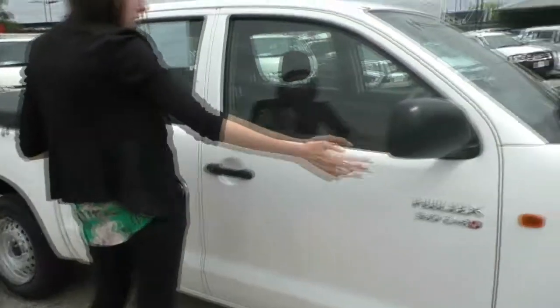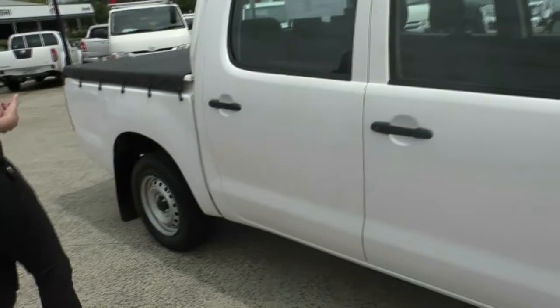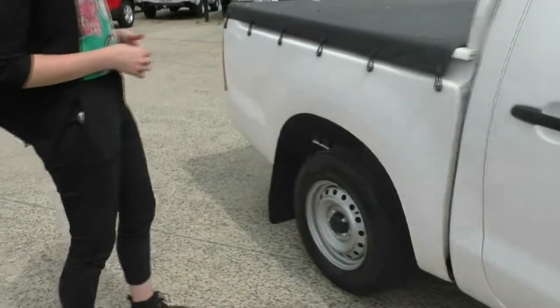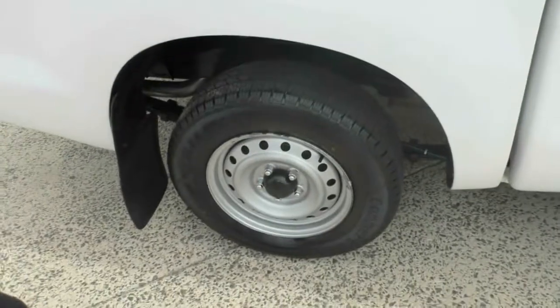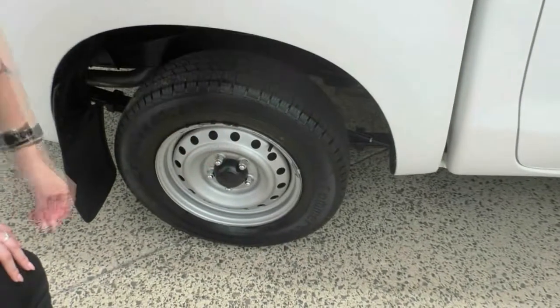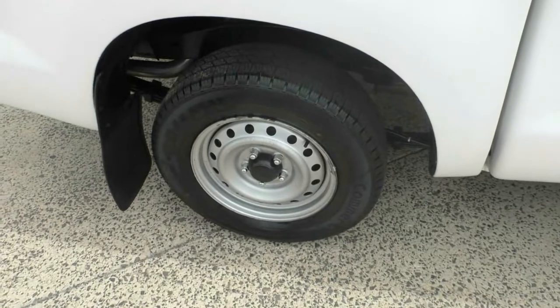You do have your blacked out side mirrors and blacked out door handles as well, just to tie in with the black and white look we're going for here. Onto that second wheel — excellent tread on there as well, and that wheel is in excellent condition, aside from a few minor scratches.